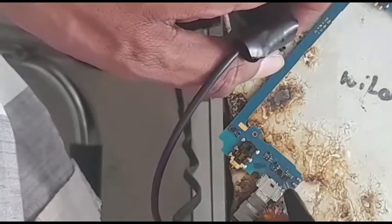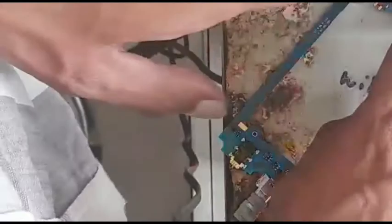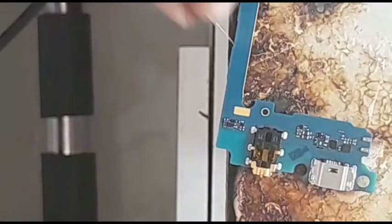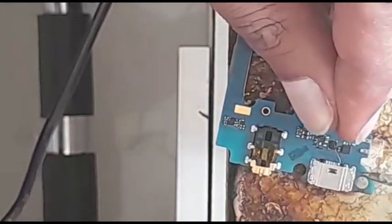Since I don't have the IC, I'm going to put a jumper and make it direct so it can produce the voltages. We're going to take a jumper wire and put it in place.